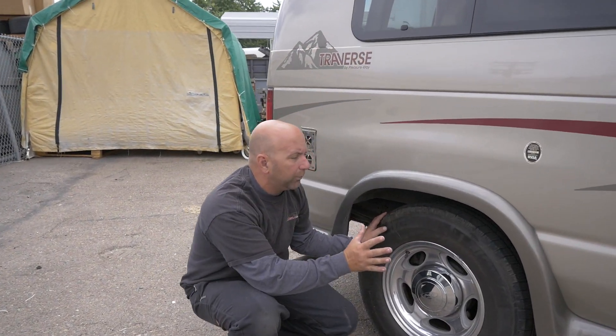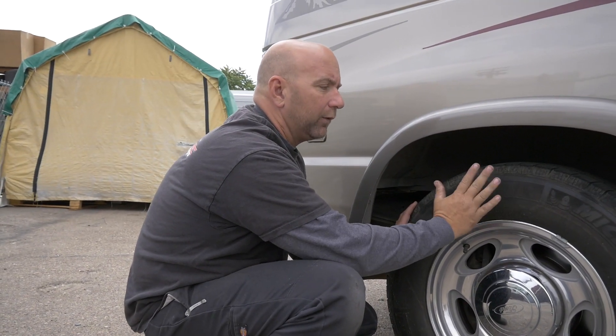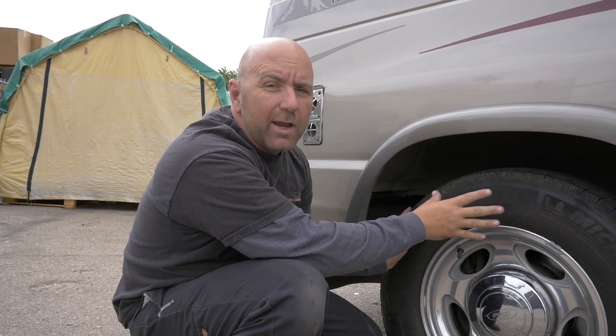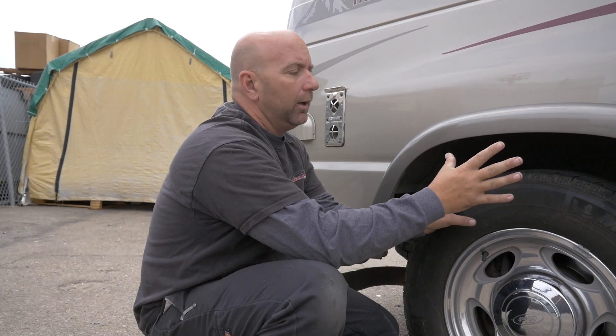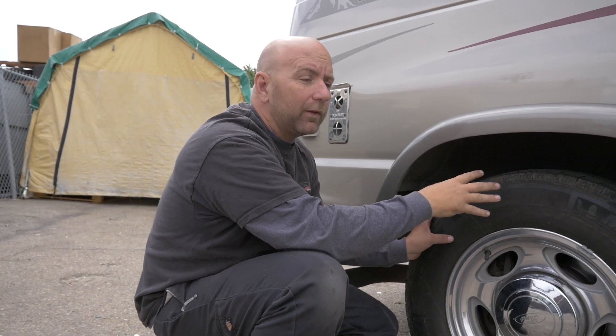Another thing I want to point out back here is once these things have these skirts on them, you'll notice that the tire really sits in really far. Even if we run a bigger tire on there, you're still not going to get that tire filling up that wheel well and looking nice. So on the back of this we're going to run an inch and a half wheel spacer. If you're looking to add wheel spacers to your vehicle, I'm going to throw up a card right here — you can watch that video on how to install wheel spacers correctly so you're not breaking studs or having issues.